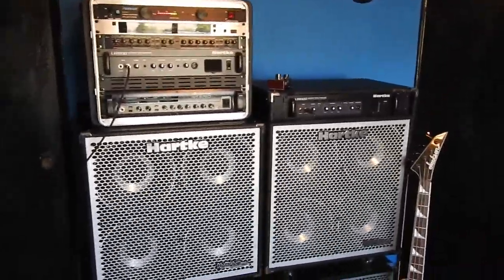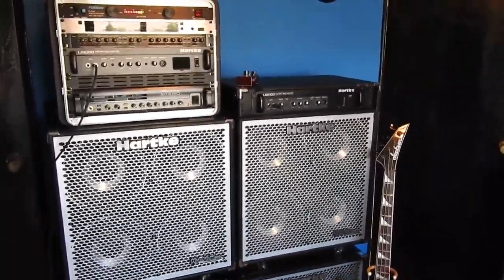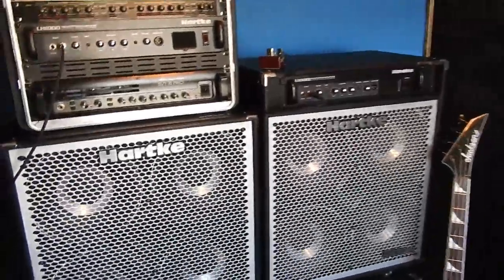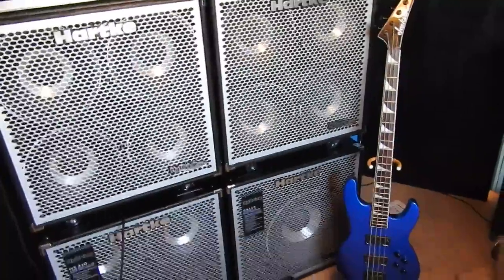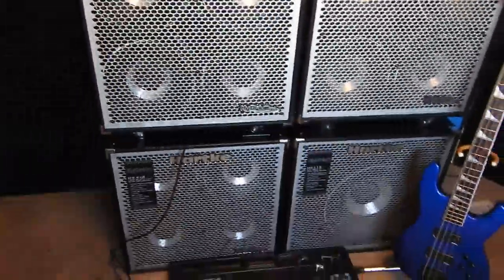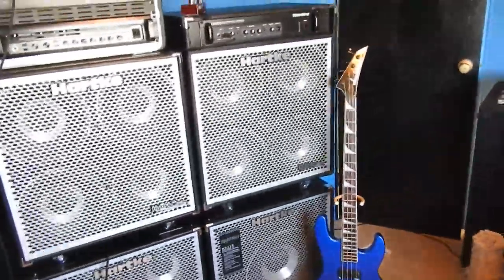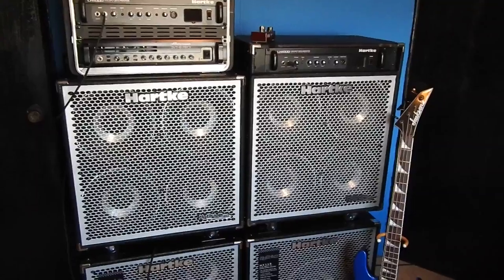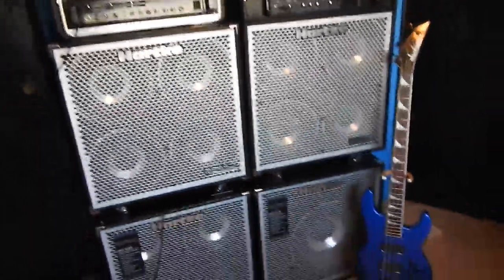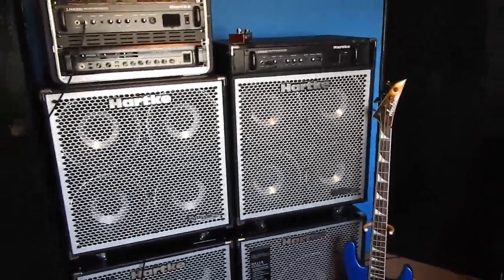This is a Hartke bass review, part two of my first one when I had slightly different gear. What you'll notice is that I now have four Hartke speaker cabs. Before, I had two and then two XLs — a mismatched setup. I updated because the XLs are just way too heavy. I actually liked the sound of them better, but they had to go because of the weight.